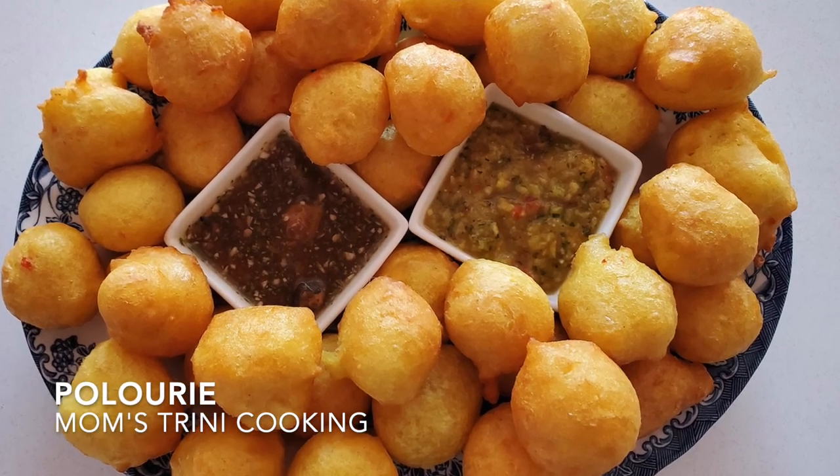Good morning! Welcome to Mom's Trini Cook It! Today I'm going to be making a yummy snack from Trinidad — Polari. If you want to see how I do it, keep looking.